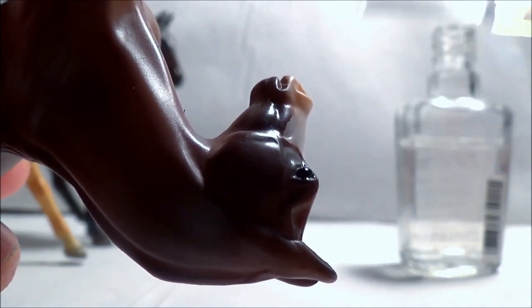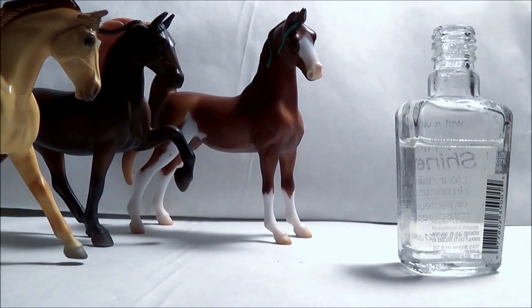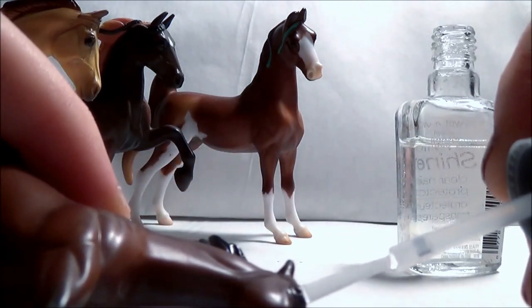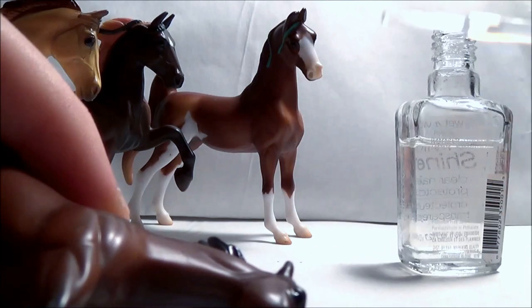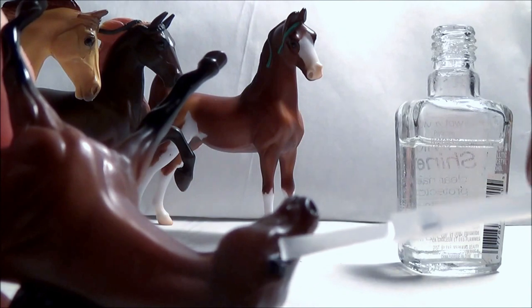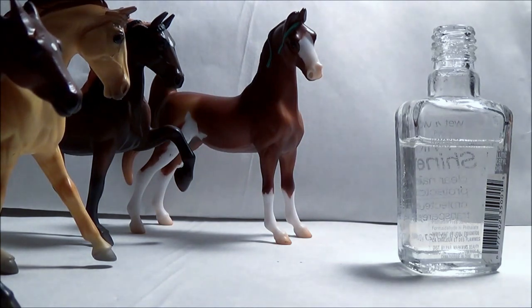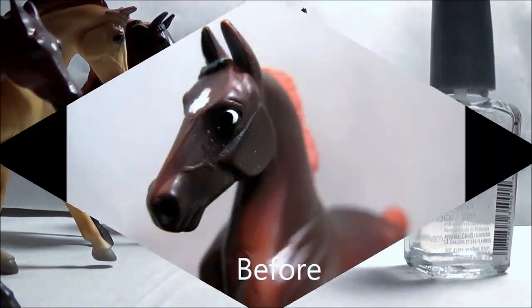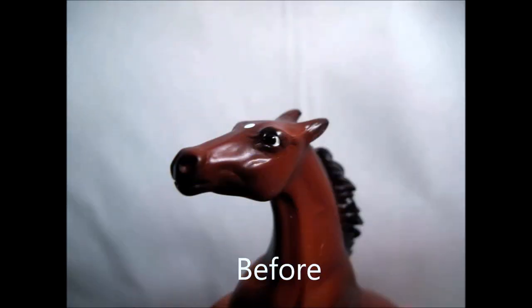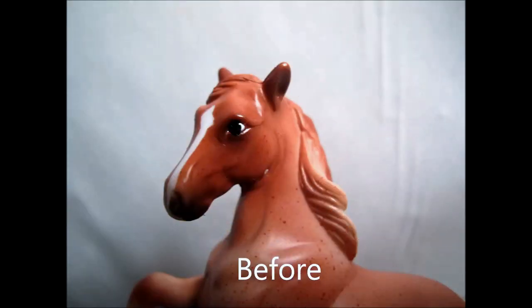If you don't have clear nail polish, it's really cheap — you can get it at the dollar store. It doesn't have to be a designer brand; anything will work. And if you have a clear finish sealant like polyurethane lying around, that works too, but it smells terrible and you should use gloves. So it might just be easier to get the nail polish at the dollar store. There are our horses, and we're going to finish up the video with a few quick before-and-after photos so you can see what a big change this fix makes. We'll see you next time.